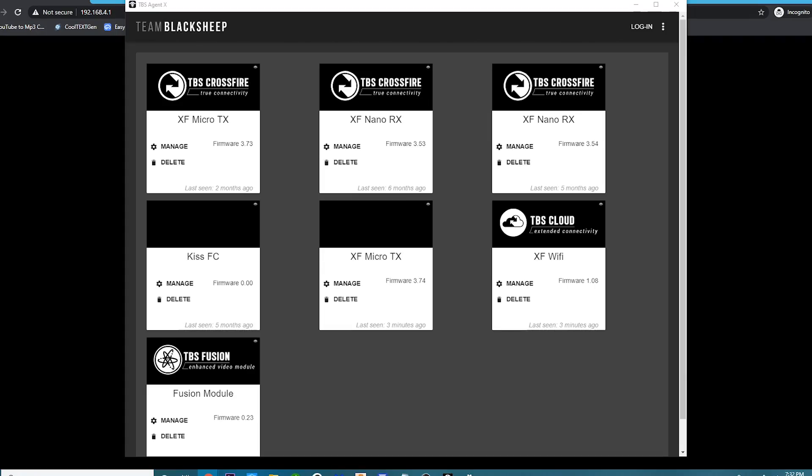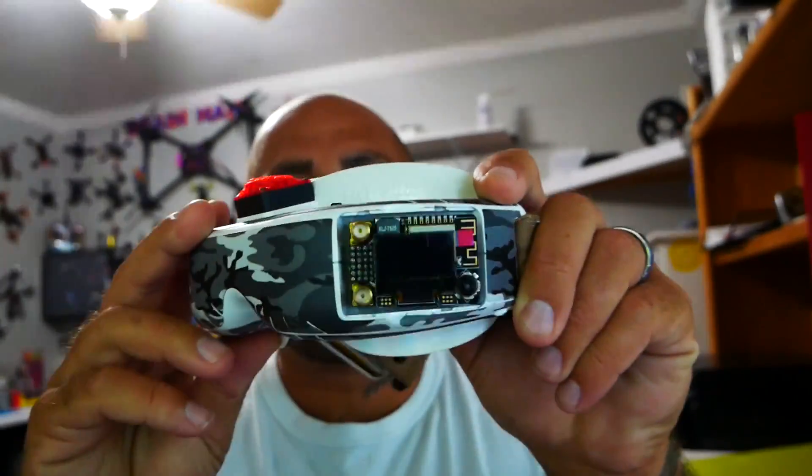Now that Wi-Fi is set up on the TX, we need to do the same process for the TBS Fusion. Luckily you already have the firmware from the earlier steps. Go ahead and leave your Fusion plugged into your goggles. Depending on which goggles and version you have, your goggles may not put out enough power for the Fusion — I have a full video on modifying Fat Shark goggles for the power mod, linked in the description. Remove the case from the Fusion so we can access the USB port, then insert it into your goggles and power them up.